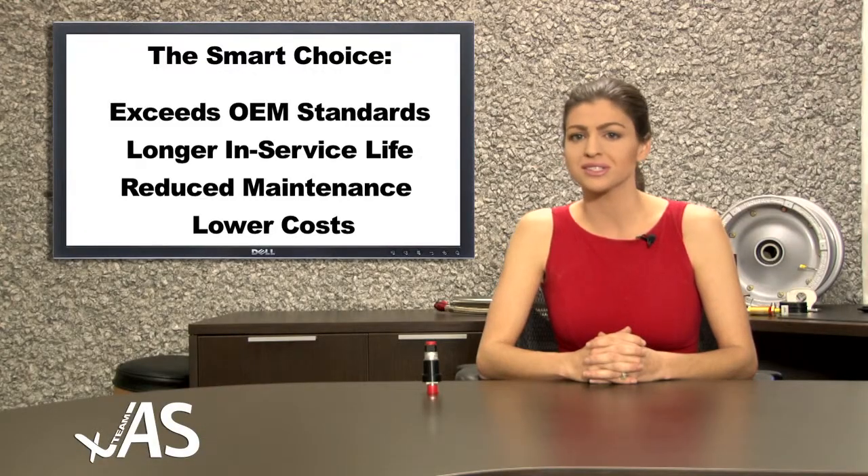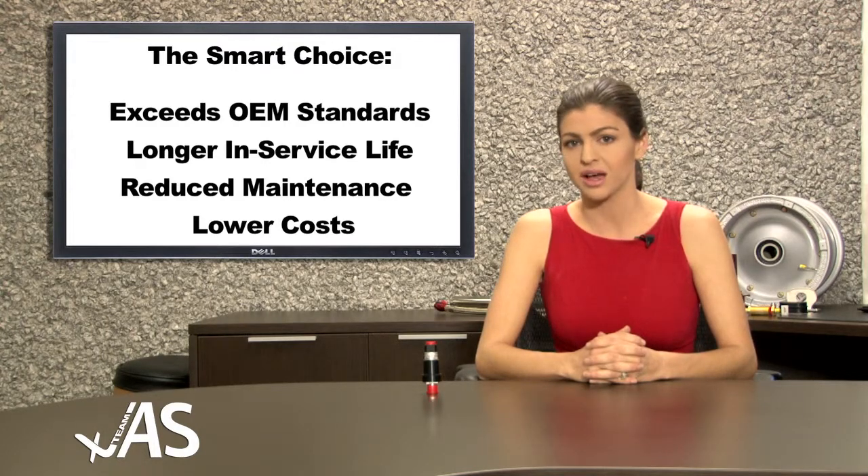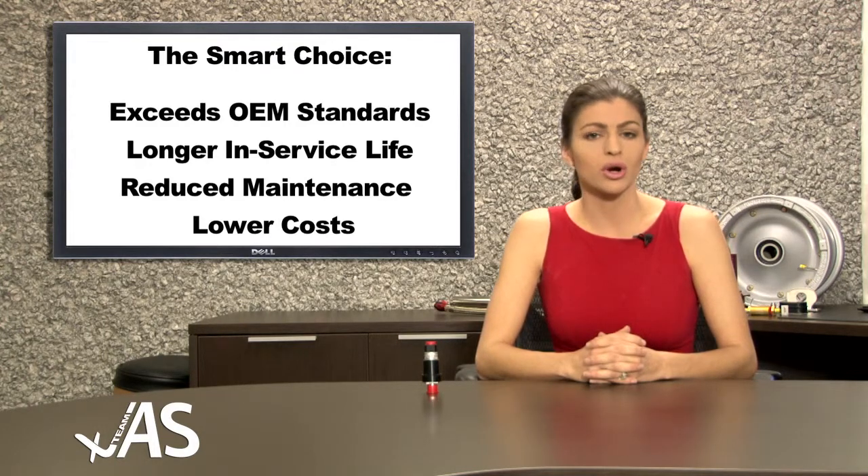Our hydraulic pressure switch is designed and engineered to exceed the OEM's in-service life. Less maintenance and lower cost makes Team JAS switch the smart choice among operators.